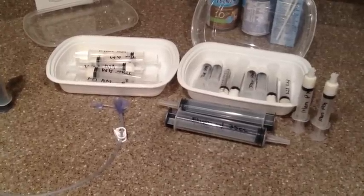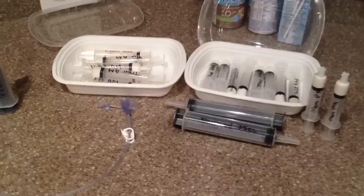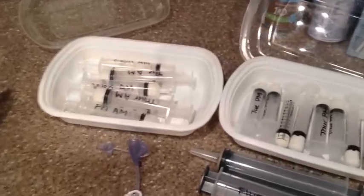Now we're ready to give Eli his medicine. We've gone ahead and prepared all the meds and the vials and crushed up all his pills for you.